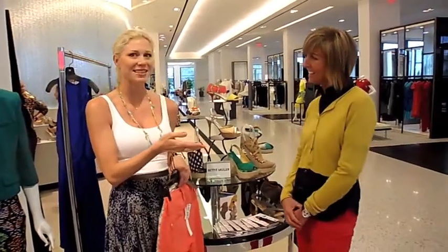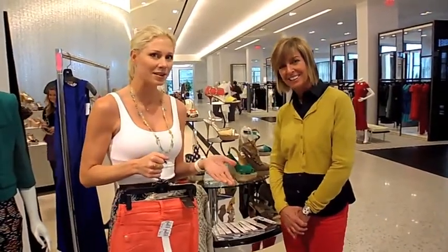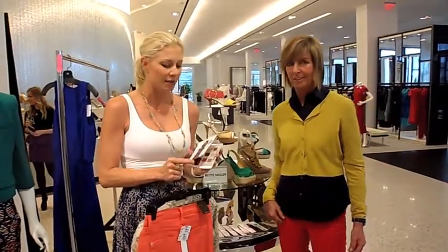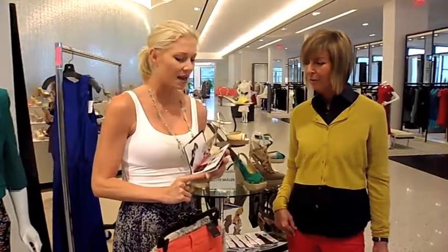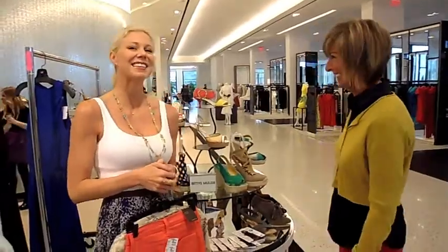Thank you so much for taking the time out today. You can go to BettyMueller.com to see more of her stuff. And if you happen to be in her retailers, you can pick up one of her magazines where she explores summer trends, her look books, and restaurants and places that she loves to travel. She's really opened herself up to us. Thank you so much, Betty. It was great seeing you and being here. Thank you, guys. Bye.